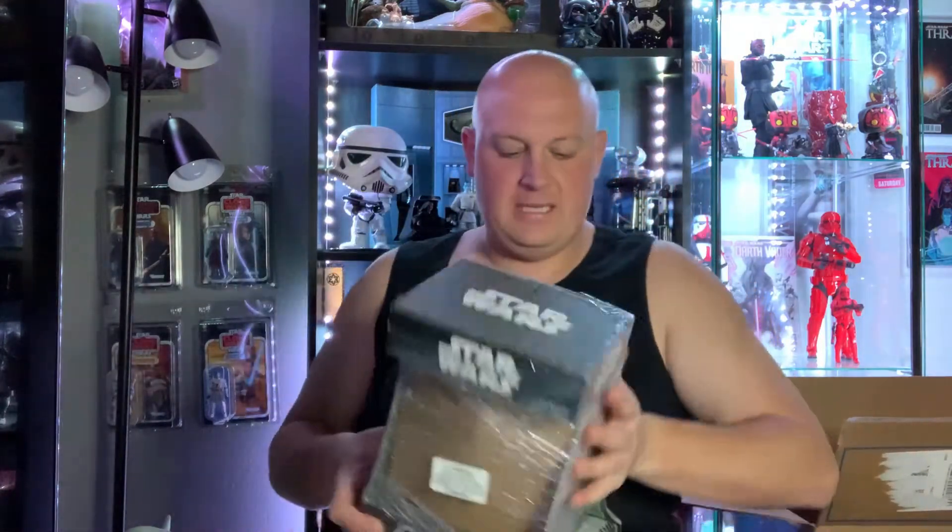What do we got next — what the heck is this big one? Oh, I know what it is! Hell yeah — I love these Geeky Tikis! I had mojitos with one the other day.